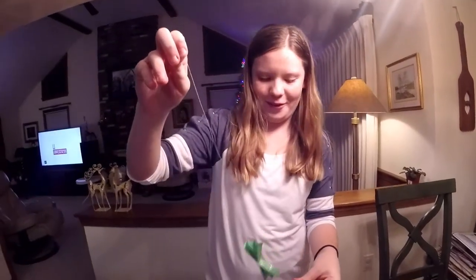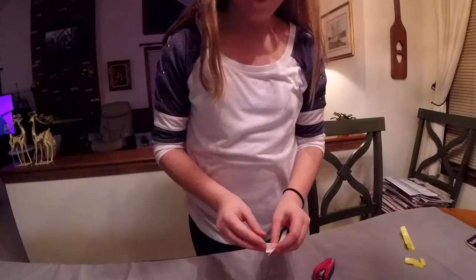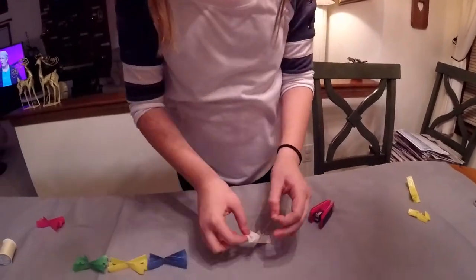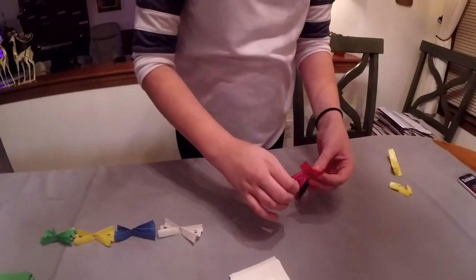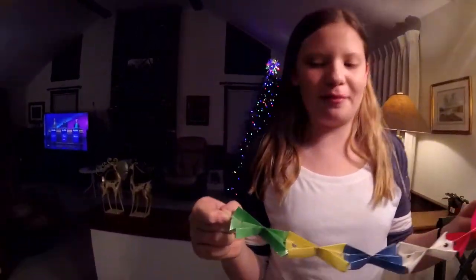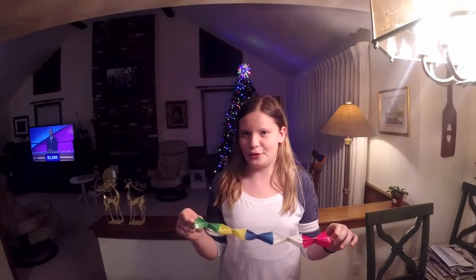You have one of your ribbons on it. A little helpful tip: make the string longer so that way you can trim it down, instead of making it too short where you can't add to it.